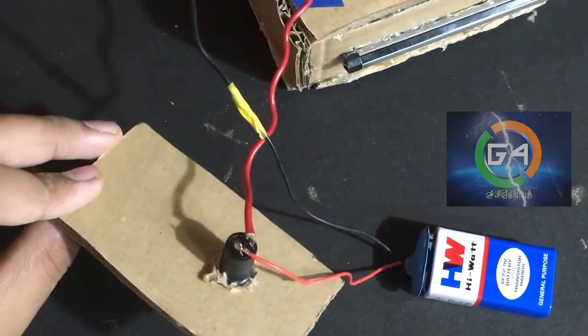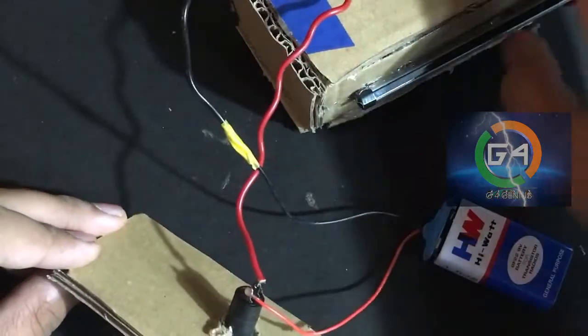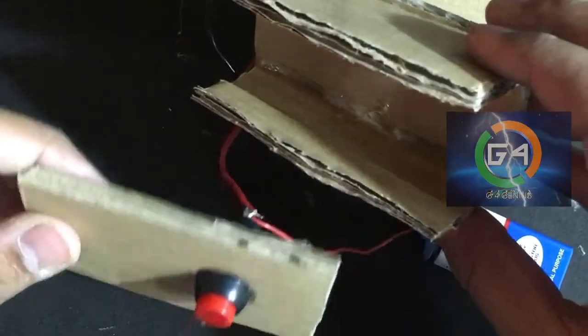We will connect the high wall to the positive switch. We will have to switch the negative and negative. We will have to switch the cardboard piece to the stick.